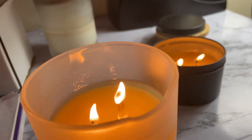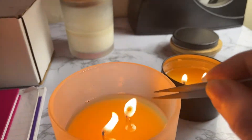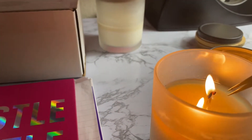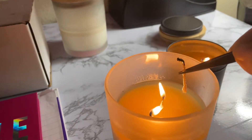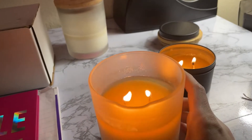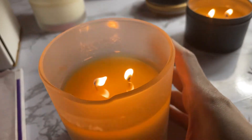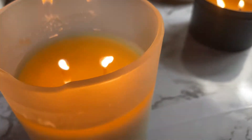I blew out the candle, removed the piece of wick, and now it has finally lit the other wick too — the first one that had drowned and was really, really low. It worked — it lit both of them. These are now the wicks that were drowned yesterday and I got them relit. They're good and they are above the wax.